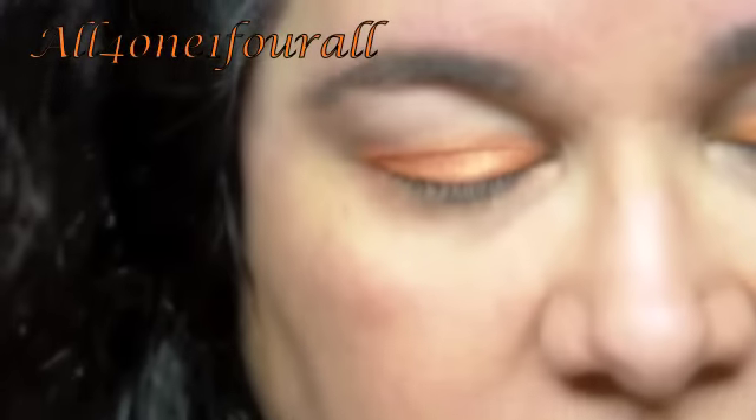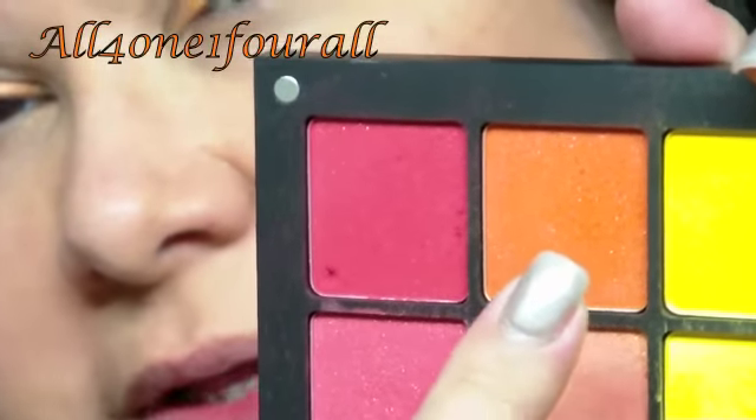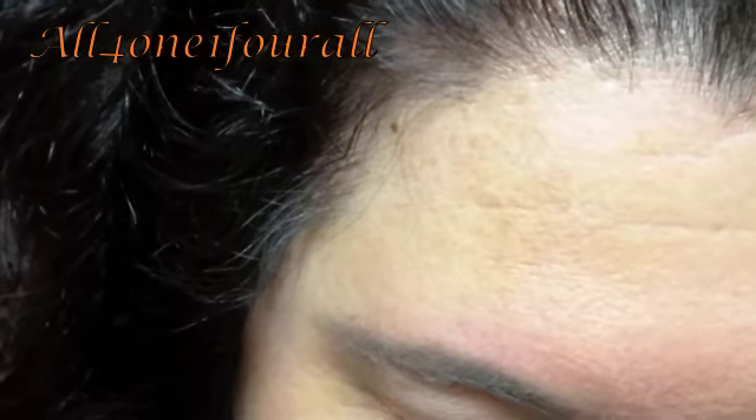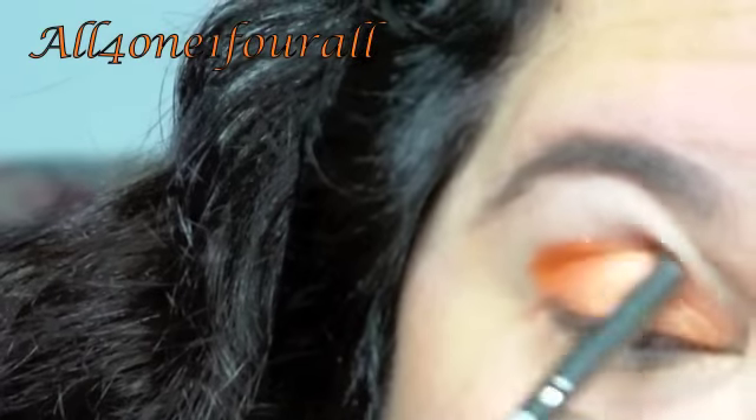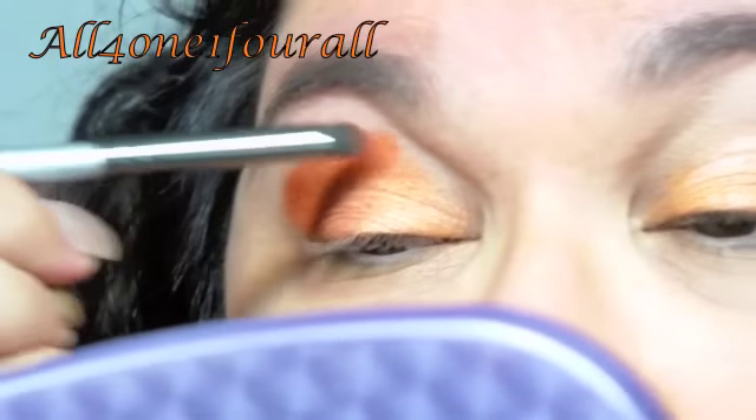Then I'm going to take 51 AMC which is the darker orange. 47 Pearl is very shimmery — almost metallic — and AMC is like a matte with glitter in it. I take some of that and blend it into the contour, working my way up.